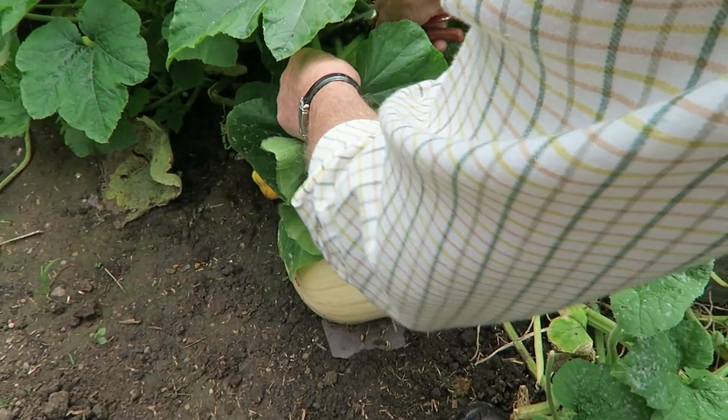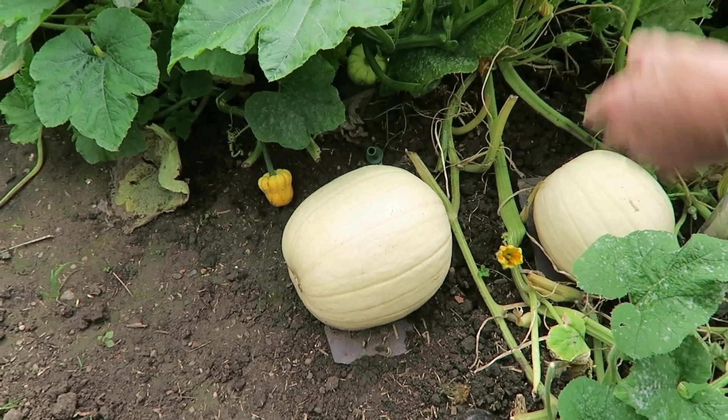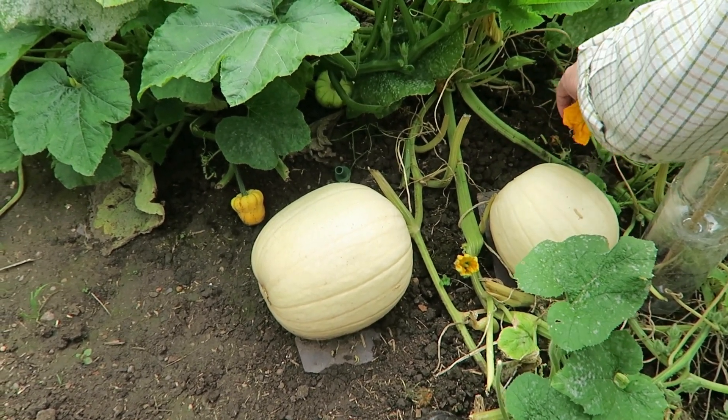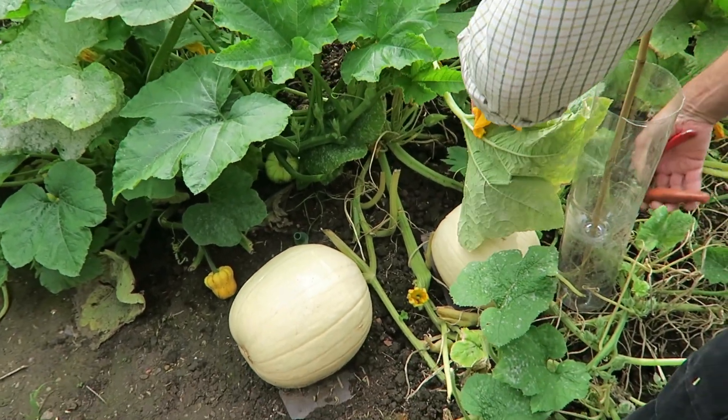There's one or two with mildew but we just want to give them some light. That's a bad one there, I'll take that one off. As we go into autumn we get the damp, misty weather — that's what will bring the mildew onto your pumpkins and squashes. It looks a bit drastic and it is very time consuming, but it's well worth doing. It keeps the garden looking nice as well. I'll do a bit more and then we're going to pick some apples today.